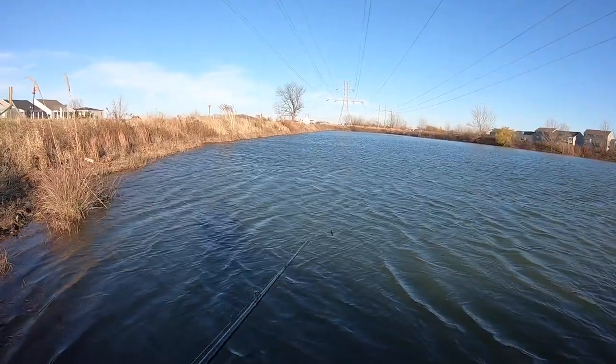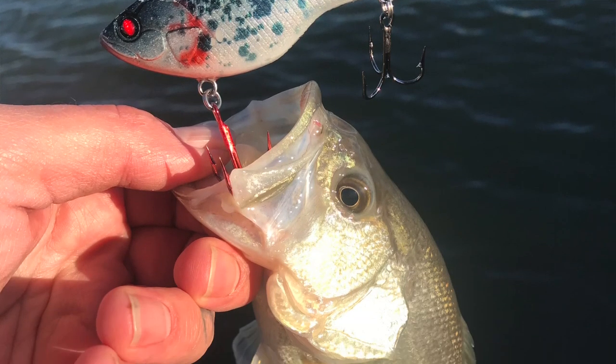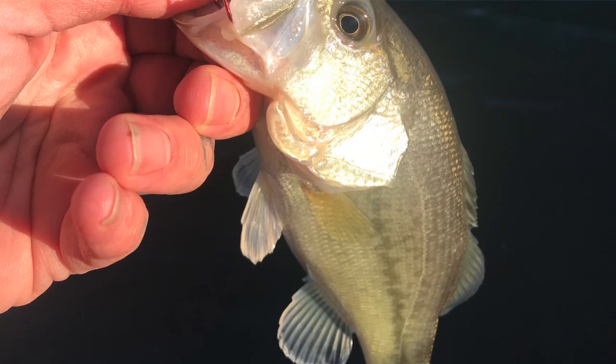Well I just caught another small one but the camera turned off, so I'll put that picture up right there. Keep on chucking — let's go.